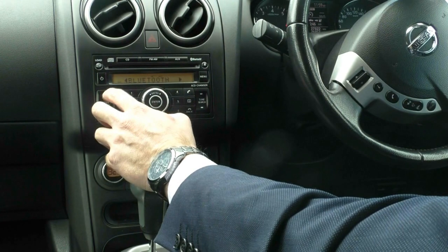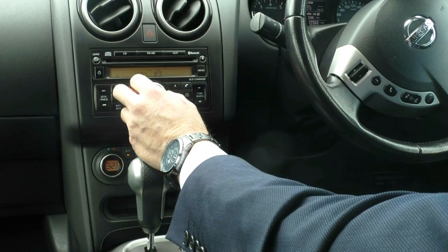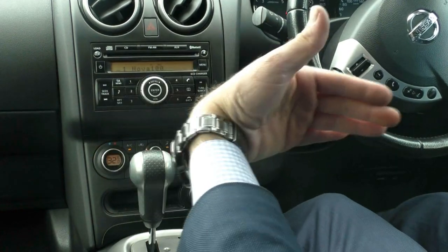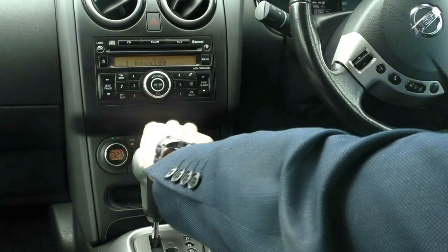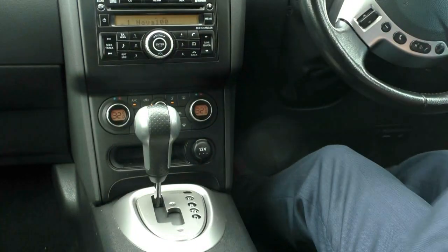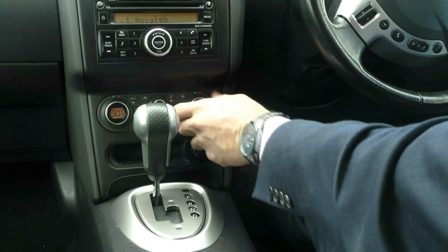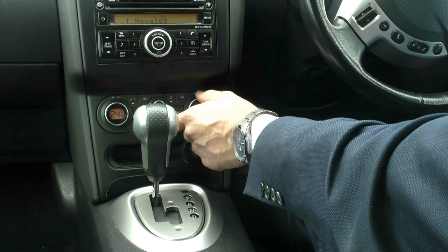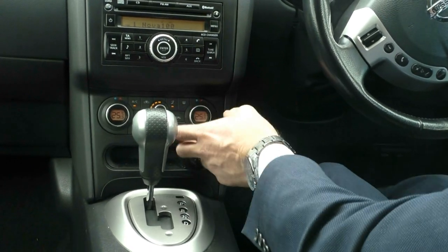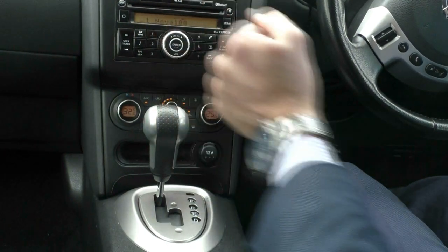You can go to phone setup, hit enter, and pair your phone that way. The volume control is also accessible here — hit the enter button when navigating menus. Down here we have dual zone climate control, so one side can be set warmer and the other cooler independently, or both sides can be set the same.